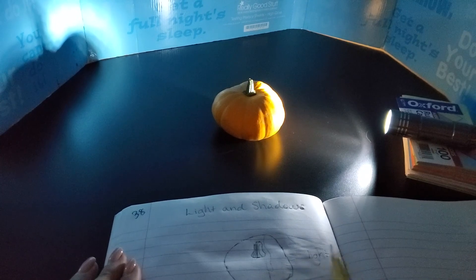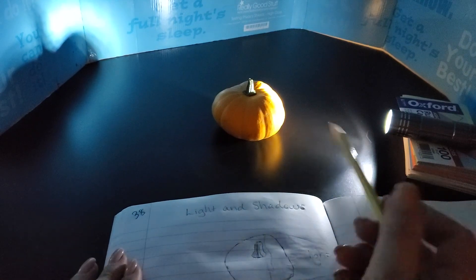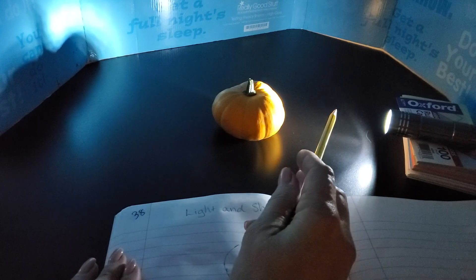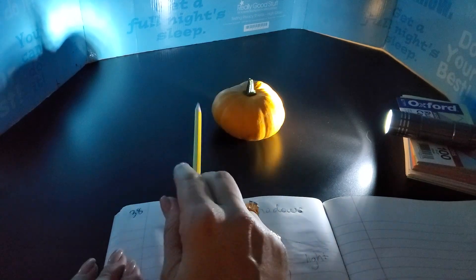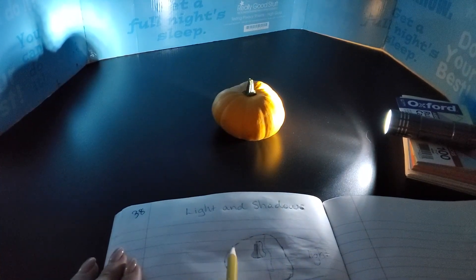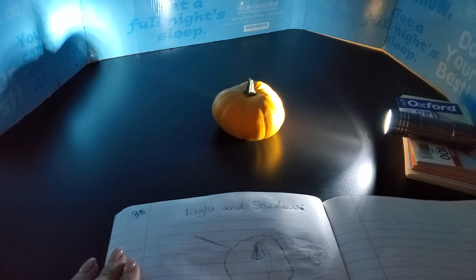Notice how the light is traveling. Is it in squiggles? Is it in waves? Does it wrap around the pumpkin? Absolutely not. Light travels in a straight path. It hits the pumpkin — some light is bounced back, some light is absorbed into the pumpkin, and no light goes through the pumpkin. That's why we have our shadows both here and here. So in our drawing we're going to be focusing on those shadows — those areas of light and dark.